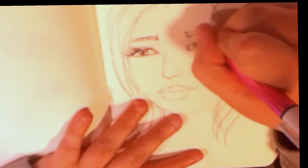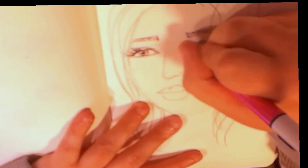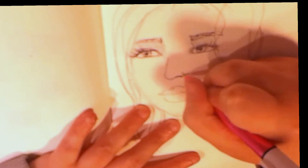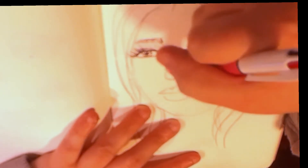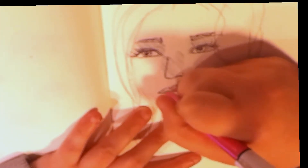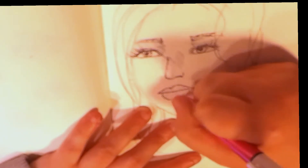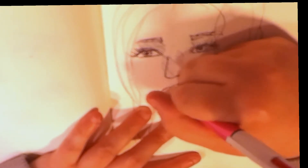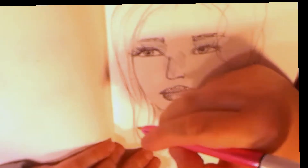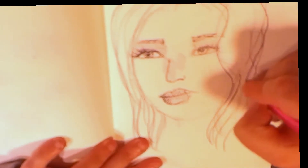Hey guys, welcome to the speed drawing part of the video. Hopefully you can still see it — I know my hand is in the way, but you get the general idea. This is just a random face I found on Pinterest, nothing special. These ballpoint pens I actually got from a friend and I love them. I'll be uploading Mondays and Wednesdays — that's when my channel is most active based on my analytics. If I don't post here for the rest of the week, go to my vlog channel — that's Anna's Vlogging Channel.